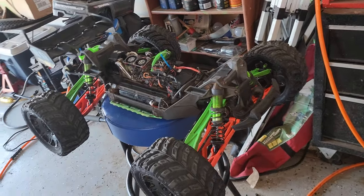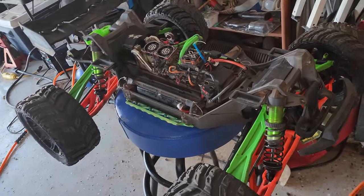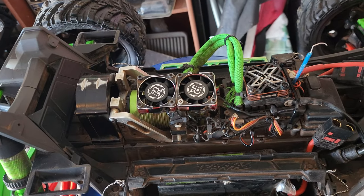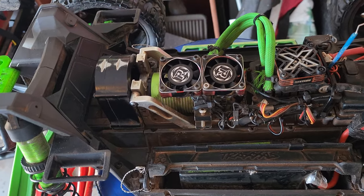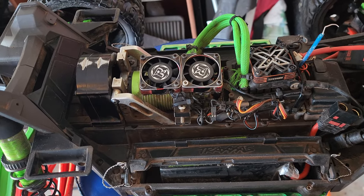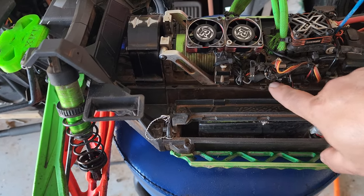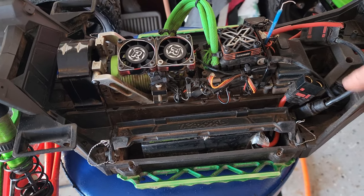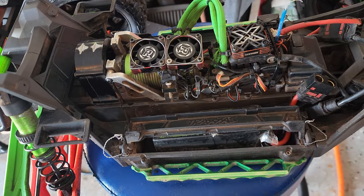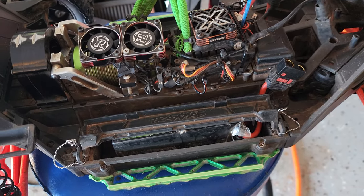This is my XRT — just did a color change from all orange to going back to green, kept the orange arms at the bottom. Still rocking a Castle setup: Castle 17 1260KV motor and the Castle Mamba Monster 8X. Running the Castle BEC at 8 volts to my servo, which is a Xavox monster servo — still running real good and solid.